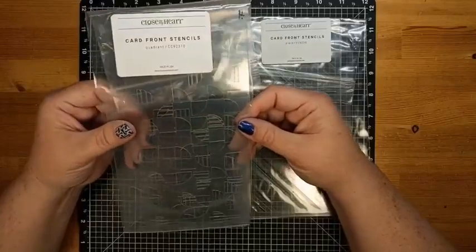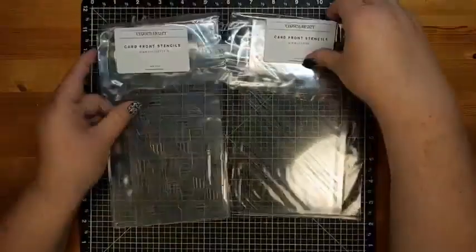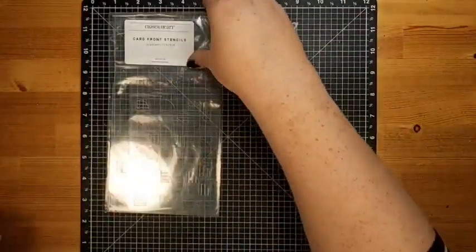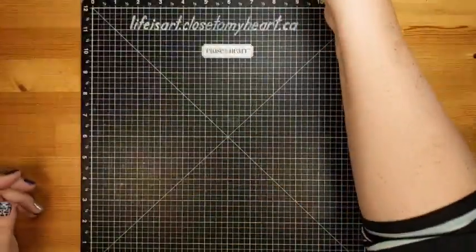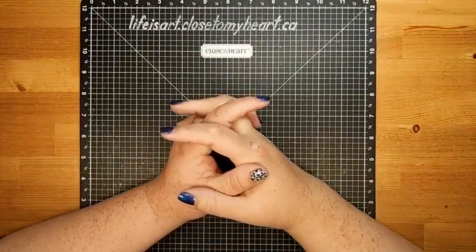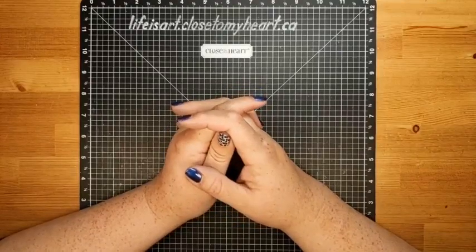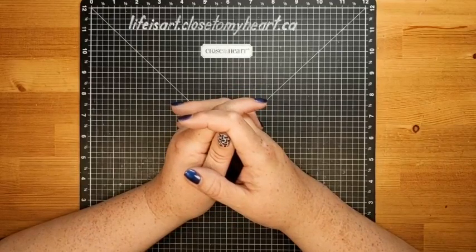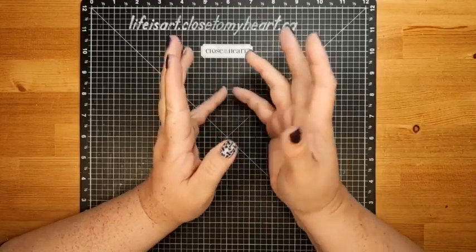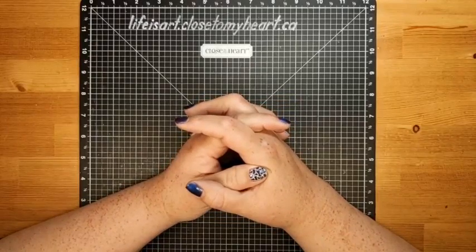The quadrant one is my favorite, although I love plaid, and you will see that in action today. So I'm going to put aside my plaid one and we're going to use the quadrant card front stencils. If you're joining me live, you can say hello so I know you're here. Feel free to comment anytime and I'll try to catch any questions as we go along. If you're watching later on replay, you can just say replay so I know you stopped by.